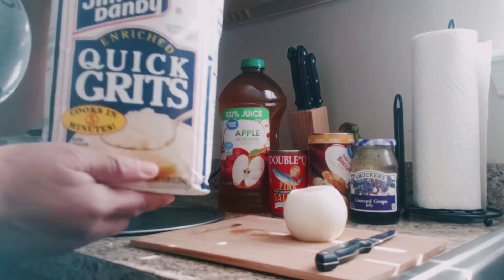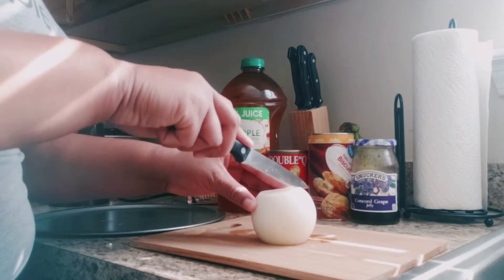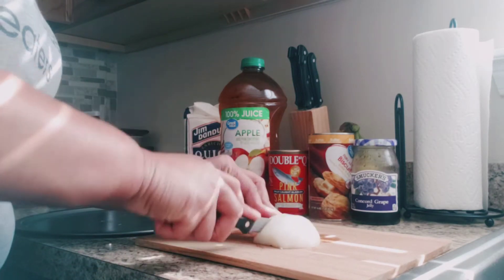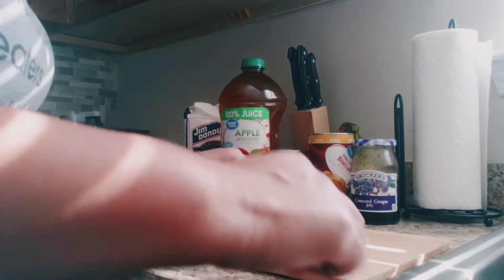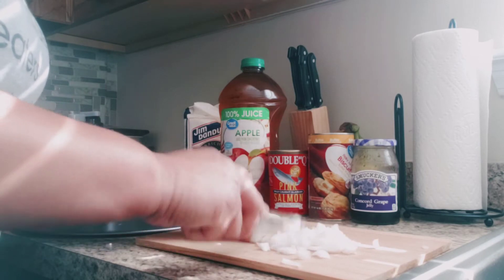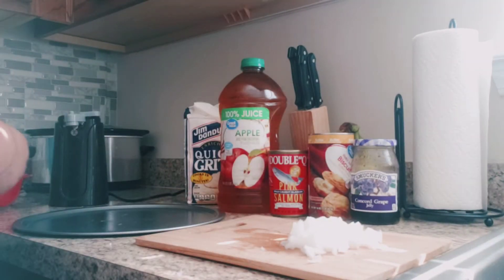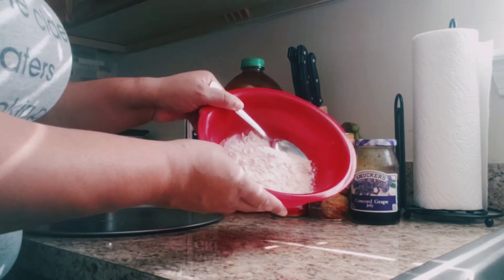Today is Veterans Day and I decided to get up and make my husband his favorite breakfast, which consists of fried salmon, grits, biscuits, and apple juice. I usually try to make his favorite breakfast on holidays or whenever he requests it. He's not a big breakfast eater, but when he does ask I do my wifely duties and make it for him.